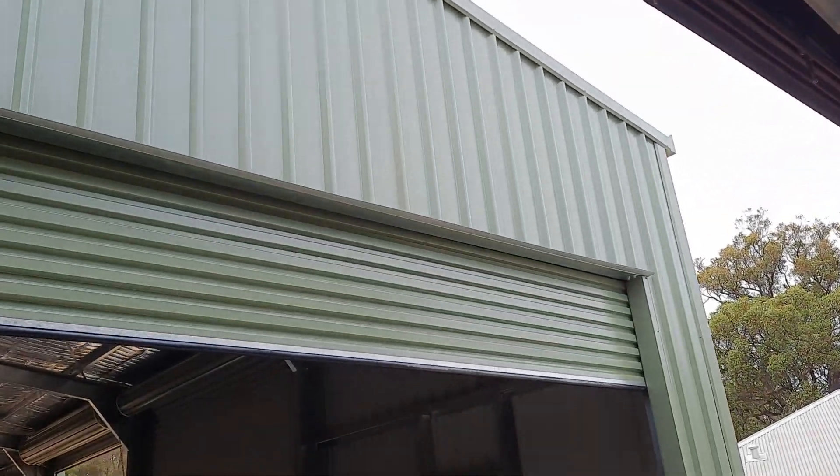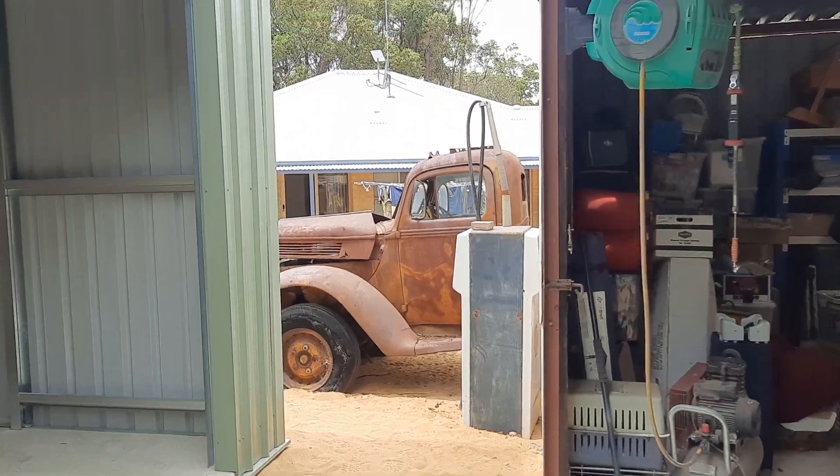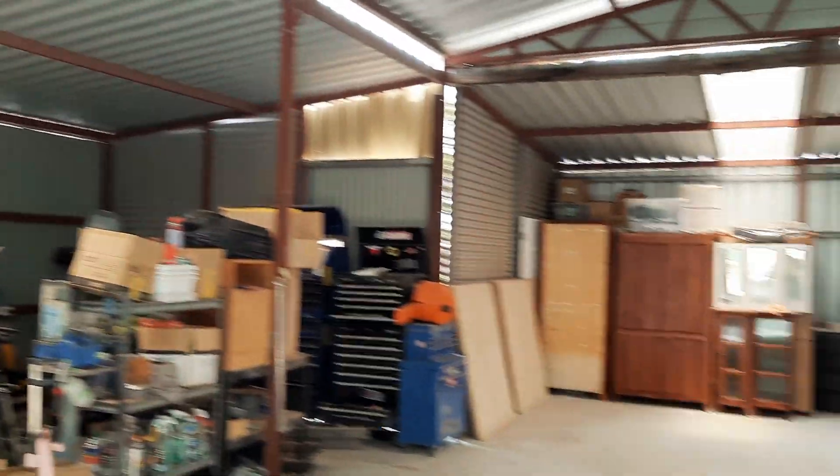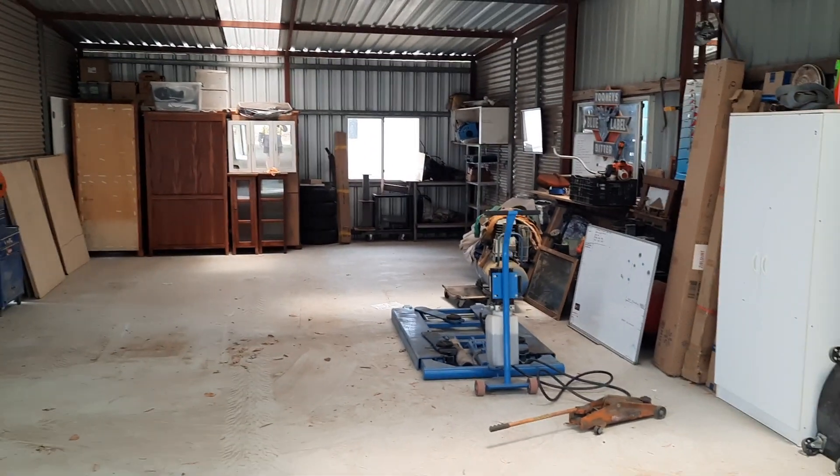I'm going to enclose this — this will all be enclosed, across here as well. This will be the work part of the shed once I clear all this crap out of here.